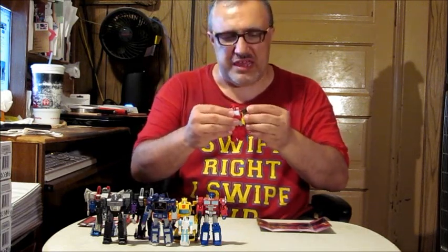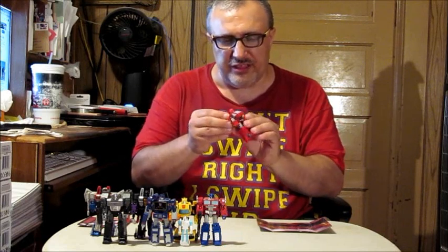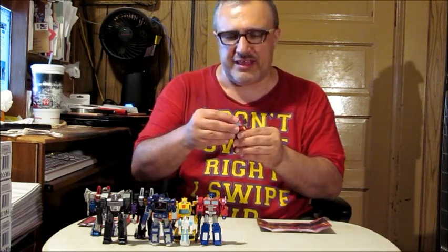Gen 1 has been my Transformers — it will always be my Transformers. I've loved Gen 1 since I was a kid, and I enjoy the Gen 1 characters.